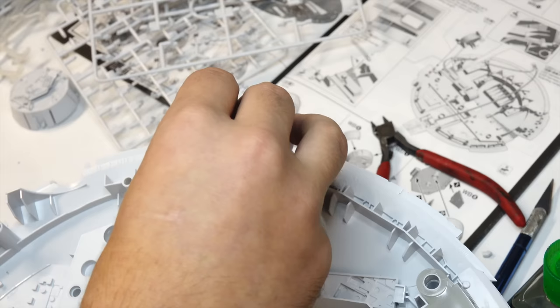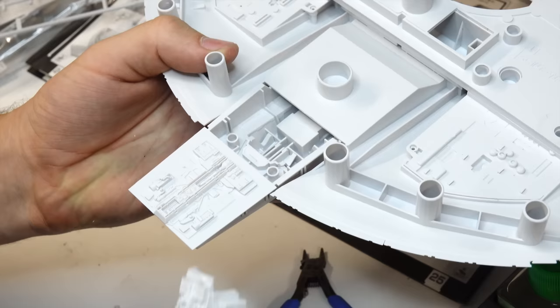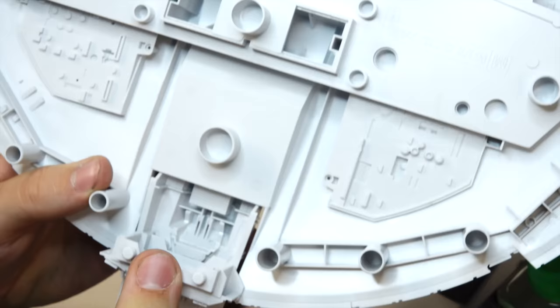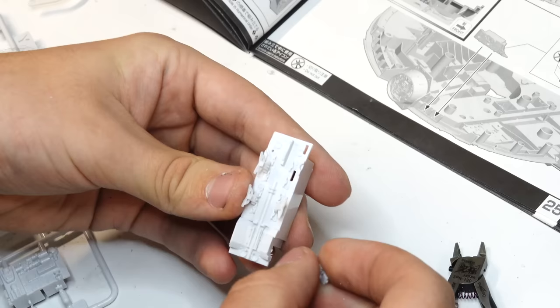Normally on a kit I will use a decent amount of sandpaper, putty, and a variety of techniques to get an adequate finish, but this is probably the first time I got away without using any of those tools. I only wish these guys would expand into other subjects, but for now they only do science fiction.